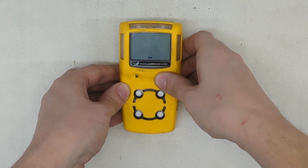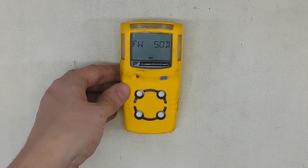Start the monitor up — press and hold the power button. Wait for it to blink and sound the alarm, and it'll start up.